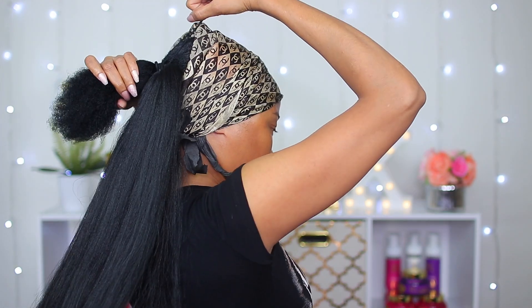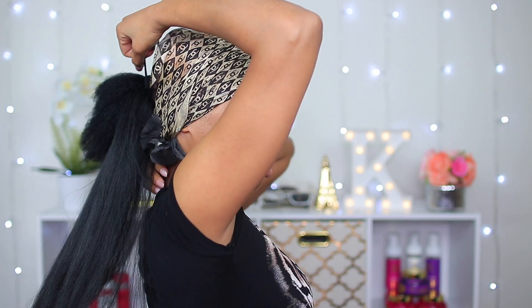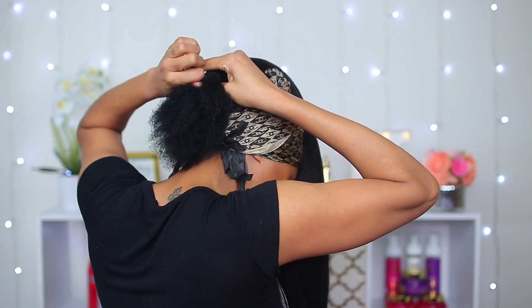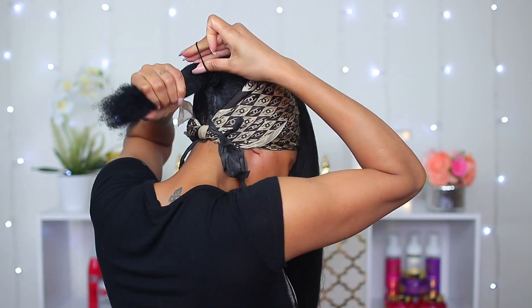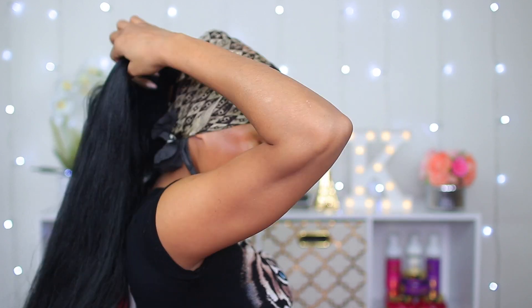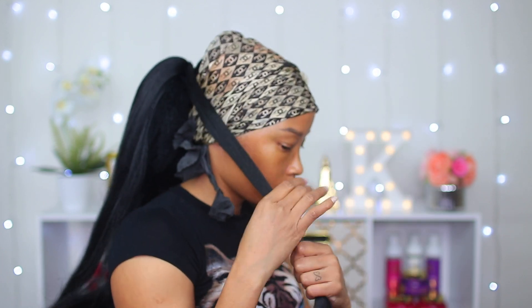Now I'm gonna attach the synthetic hair to my ponytail by wrapping the hair tie around it. I'm leaving a small section out because once I'm done making my ponytail I want to use it to wrap around the root.